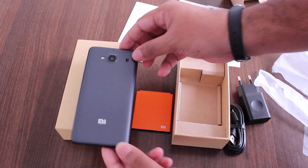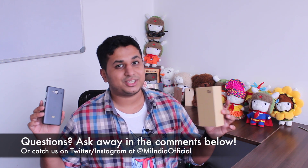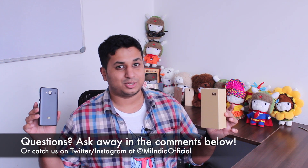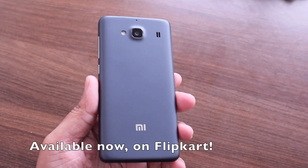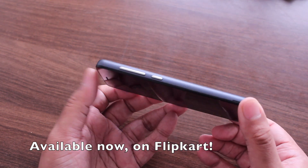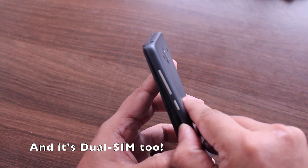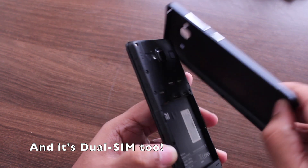So yeah, that's a quick unboxing of the Dark Grey Redmi 2. That was a quick look at the Dark Grey Redmi 2. As always, if you have any questions about this, let us know right in the comment section below. Thanks for watching guys. Bye guys. We'll see you next time.